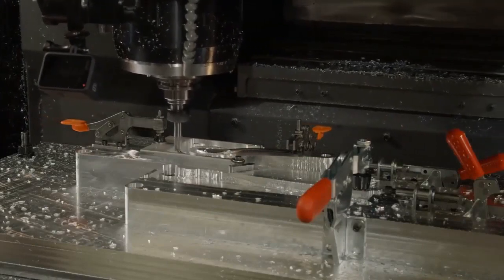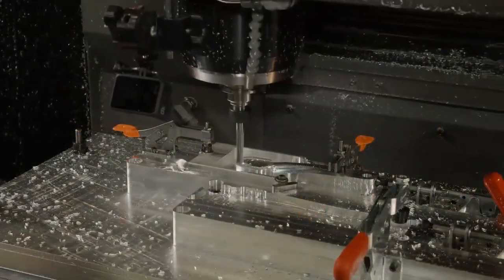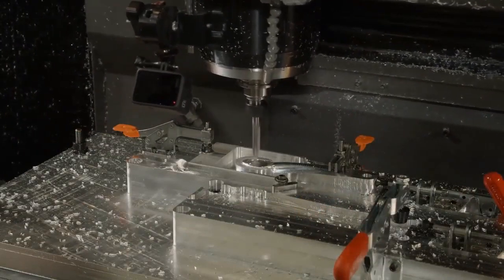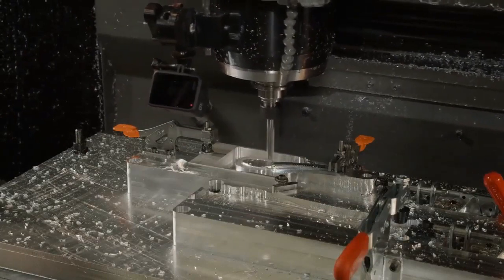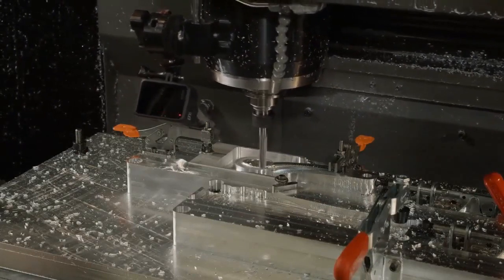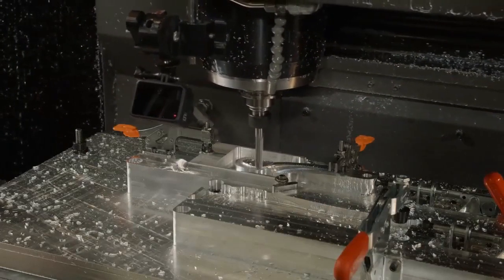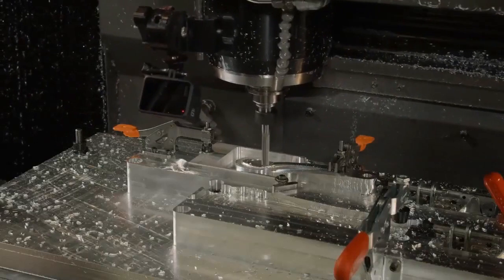We're doing this all on a Mazak VTC 300. Right now we are machining this crank arm, which has been friction stir welded to the spider. The crank arm is where we put the pedal, the spider is where we put the chain ring. We're doing a final pass to clean it up, machining on the actual friction stir weld where we've welded it to that spider.